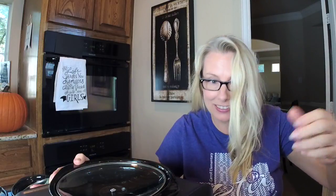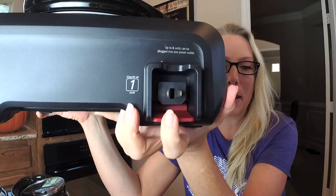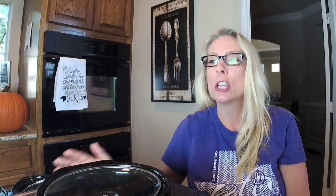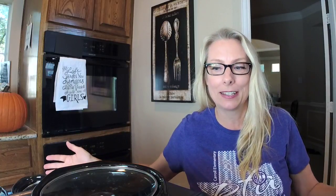I don't know what's more genius — that they figured out a way to run six together, or that they figured out a way to get me to buy six slow cookers. Either way, I doff my hat. The electrical cord snaps right into the base so you can hook them together, or press the button and pull it out to plug it in standalone. You can put several in different places or hook up to six of them together to form one buffet line.